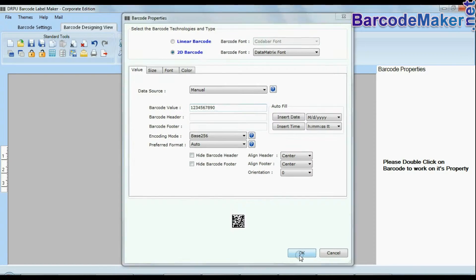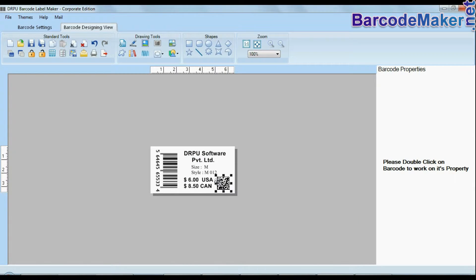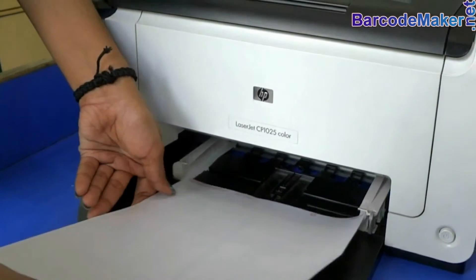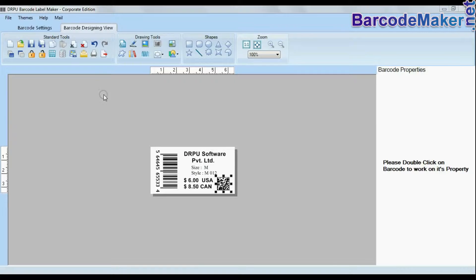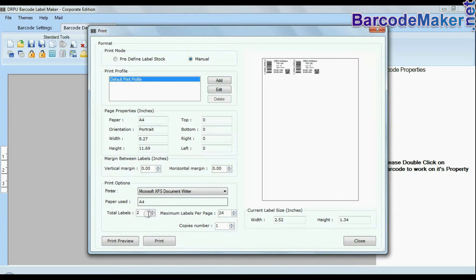Design your barcode labels according to your business requirement. Put your sheets in the printer. Click the print option and set the print settings as per your sheets.